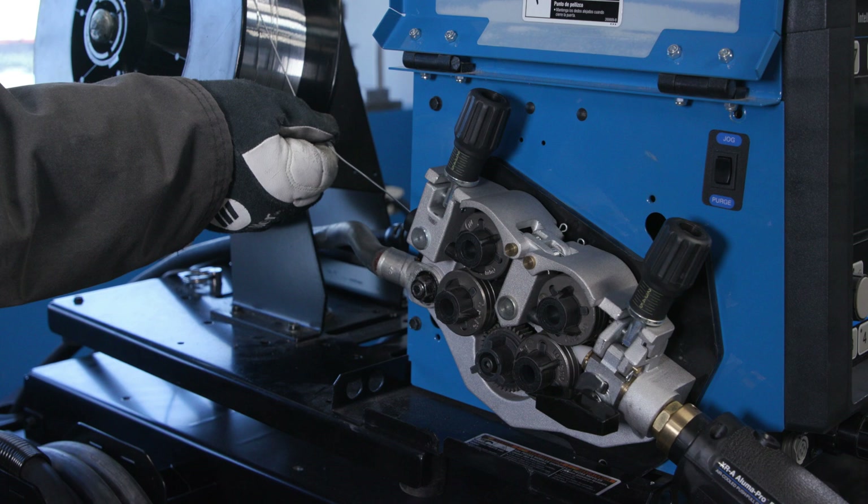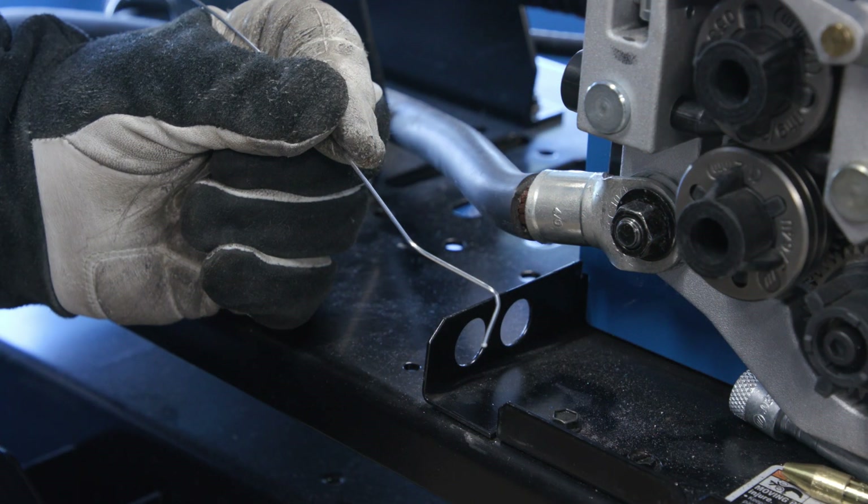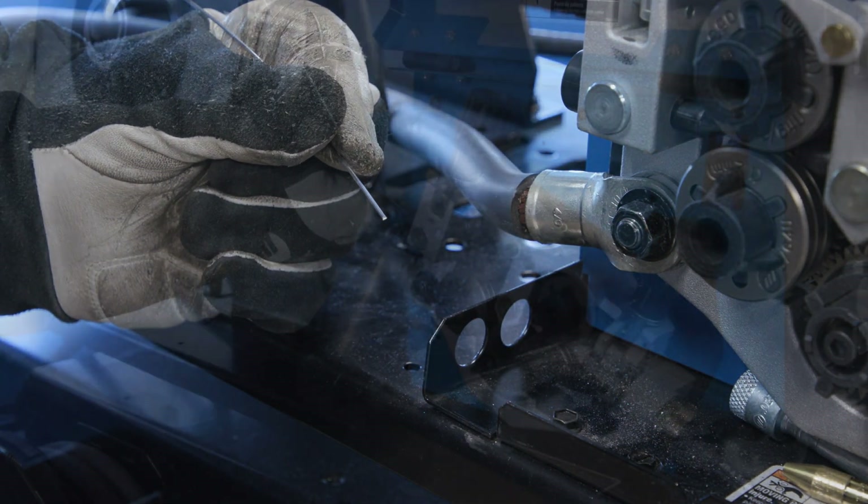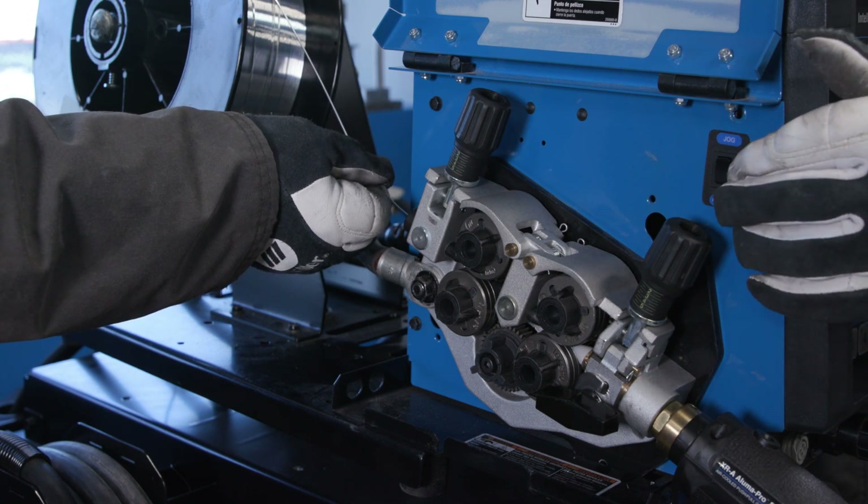Make sure not to let go of the wire because it may unspool and tangle. Cut off the end of the wire to make sure you're feeding straight wire into your feeder. Then thread the wire into the feeder casting.